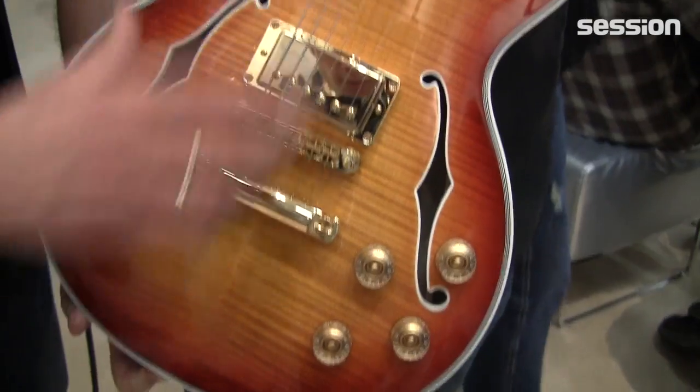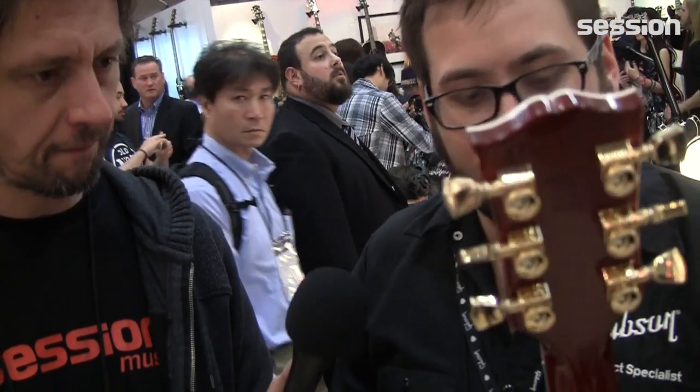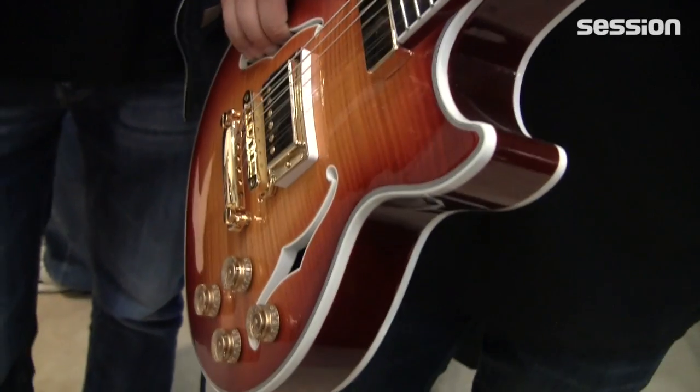There's a center block here — it's not hollow. It's similar to the construction of an ES, except it's solid instead of laminate. So for somebody who's really going to get one of the best guitars they've ever owned, this is a great guitar to go with.